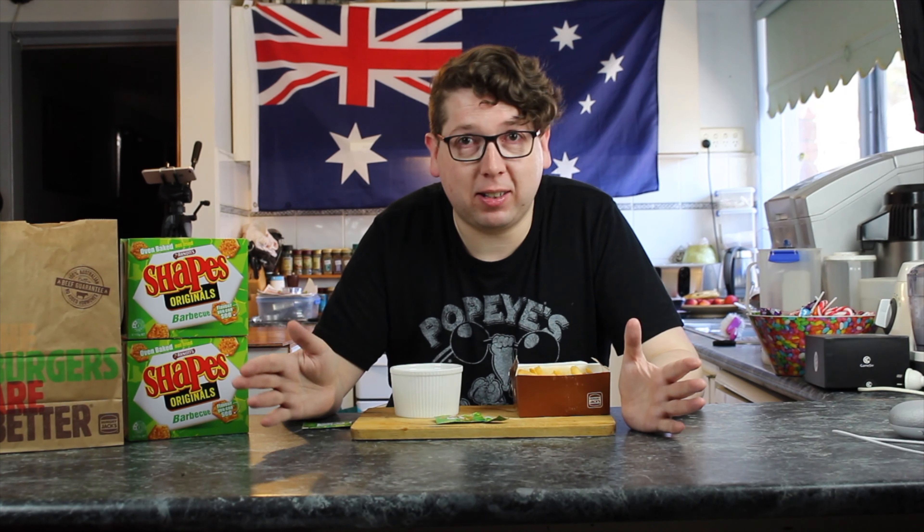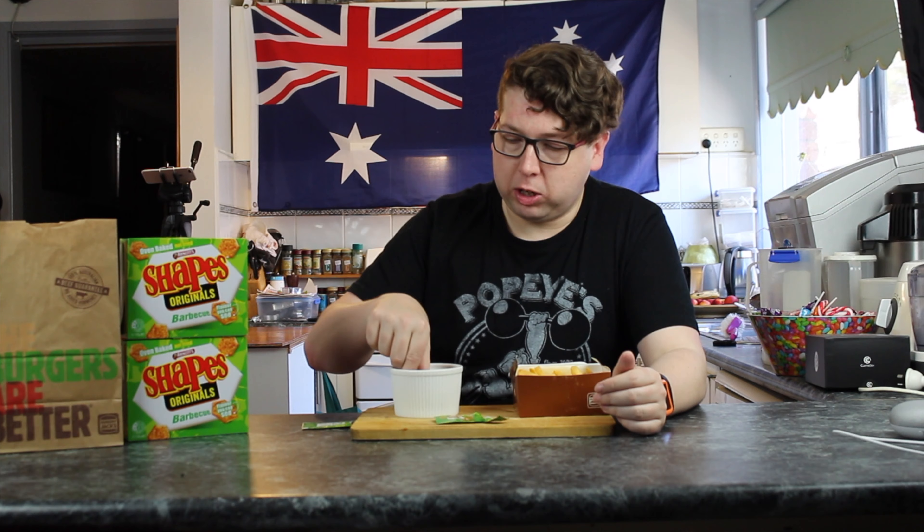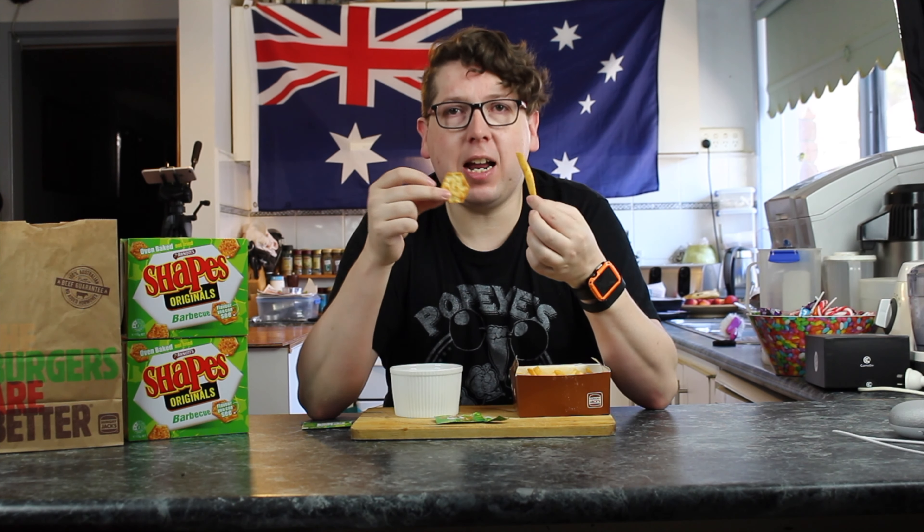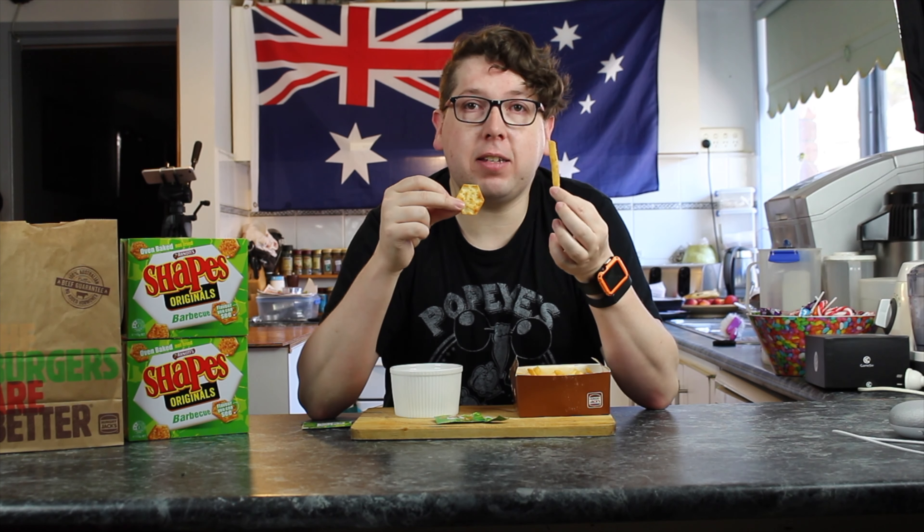I'm actually going to go four and a half on this one. Barbecue shape isn't my favourite flavour — pizza shapes are my favourite, just because I like pizza. Lots of pizza — big pizzas, little pizzas, medium pizzas, slices of pizza. But for a barbecue shape, the original barbecue shape, which is an iconic Australian biscuit — well, savoury biscuit anyway — these hold up really, really well. So yeah, four and a half for me, four for you.